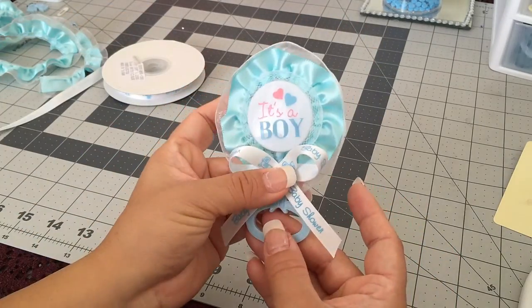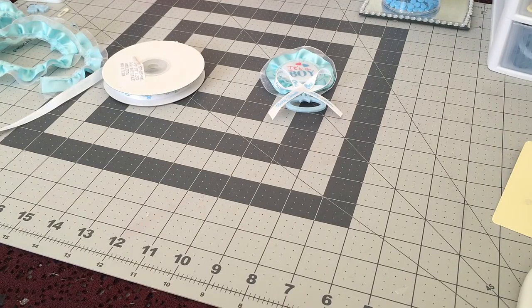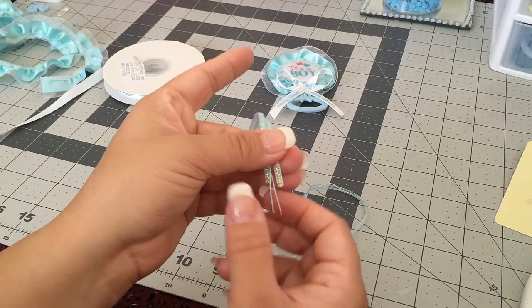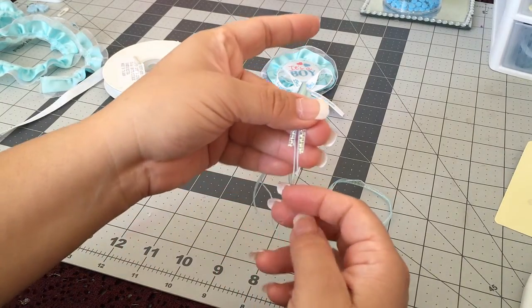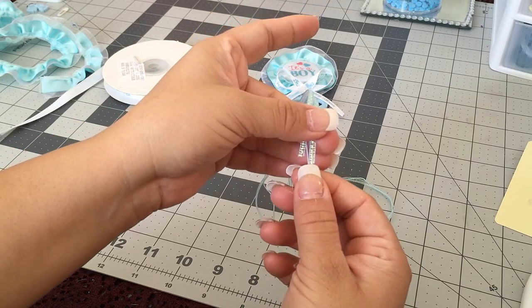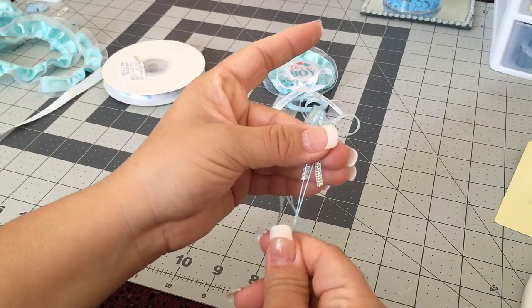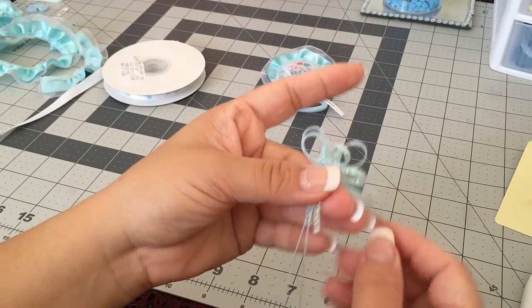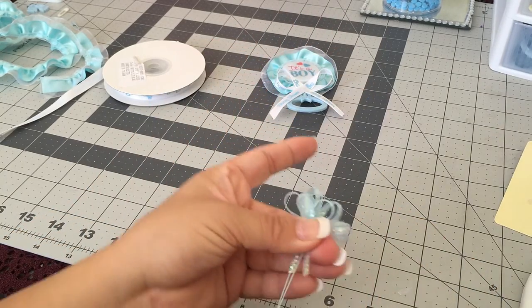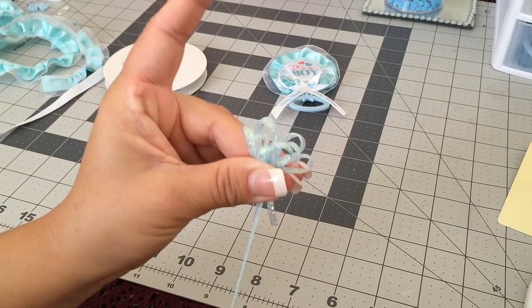Next we're going to get our pull ribbon. Like I said, I'm using 24 inches. There are different ways to do this — I've seen other ways on YouTube — but this is the way that's easiest for me. I get the tips and start pulling, and then I glue my strips.